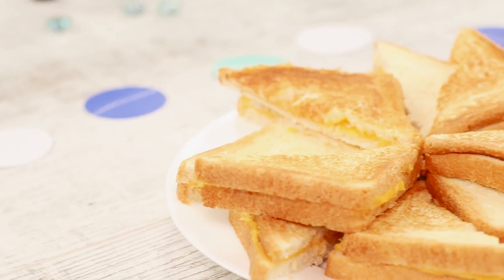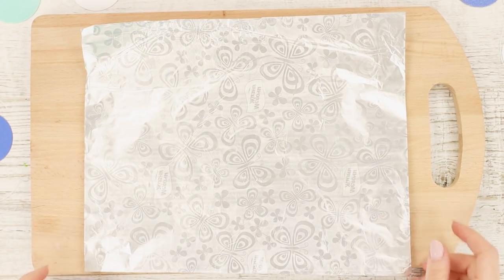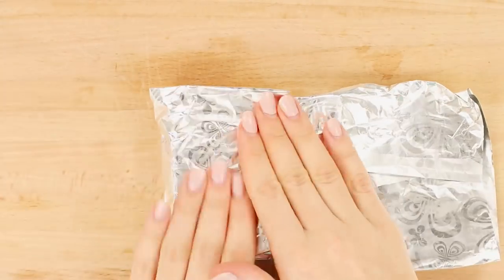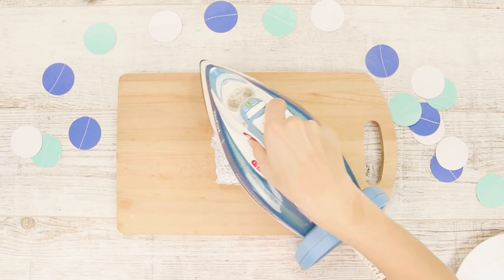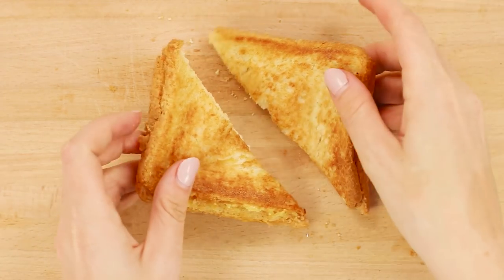Are you aware that a hot sandwich can be made without a microwave? Cut thin slices of bread and cheese. You also need a small piece of food foil. Make a sandwich with cheese and wrap it in foil. Press a hot iron on both sides of the sandwich. Unfold the foil — a toasted sandwich with melted cheese is ready. Cut the sandwiches into triangles and serve them on the table. Bon appetit!